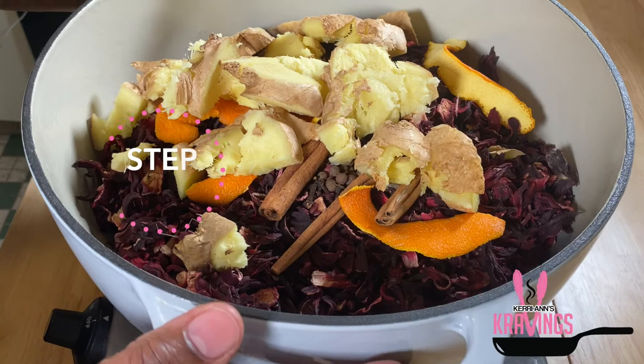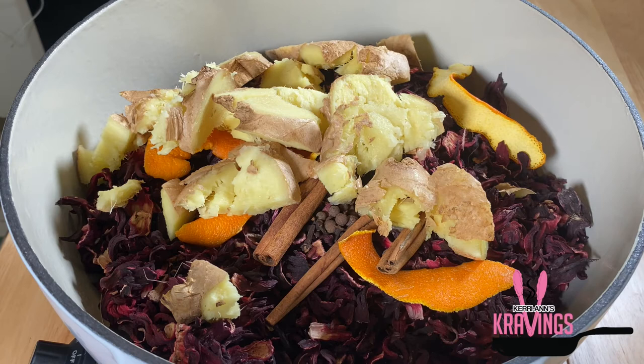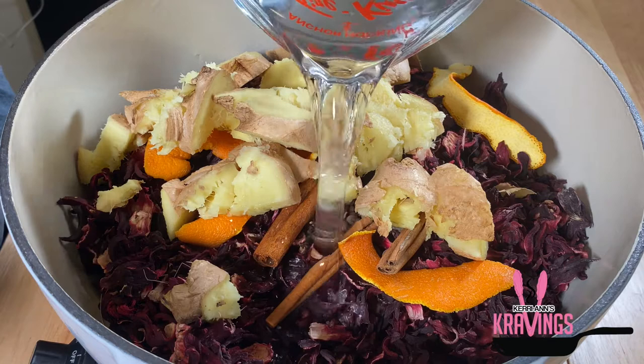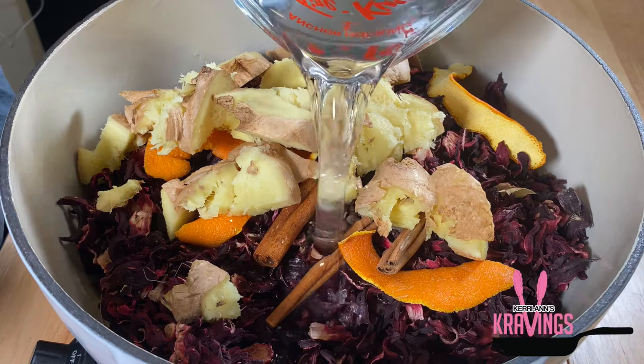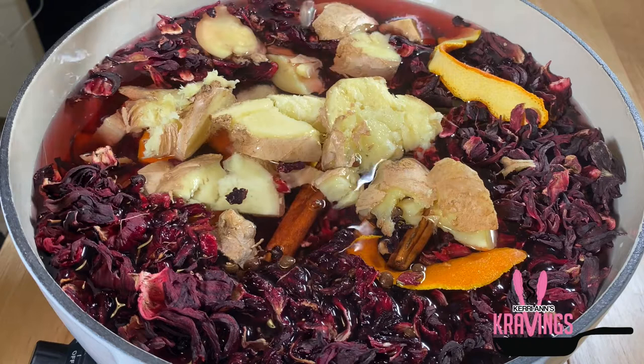Now that all our ingredients are in the pot, we're ready to get our sorrel ready for steeping. There are two methods: the first is to boil water in a separate container and pour it onto the sorrel; the second, which I'm using, is to add cold water to the pot, bring everything to a boil, and then allow it to steep overnight. I've used both methods over the years and haven't noticed a difference in taste, so use whichever you're most comfortable with. I'm adding cool tap water — enough to cover everything in the pot.